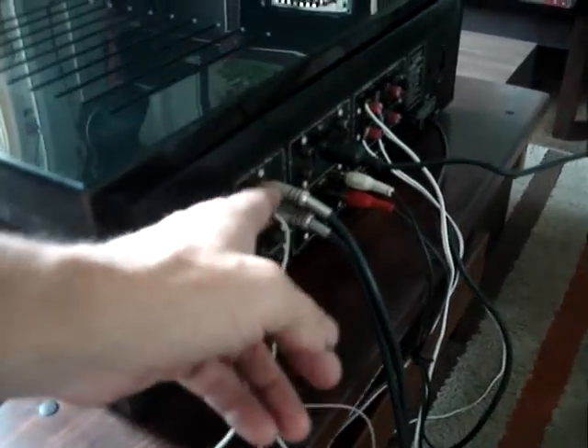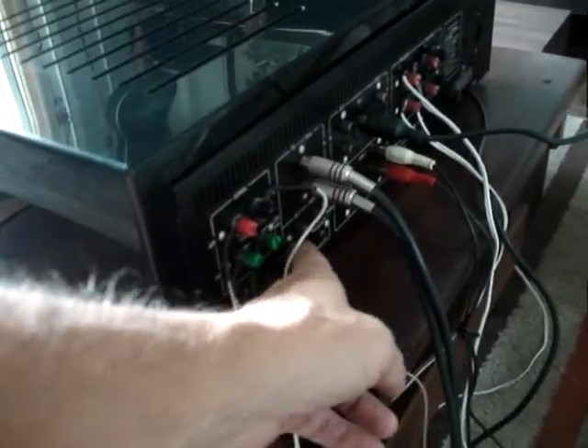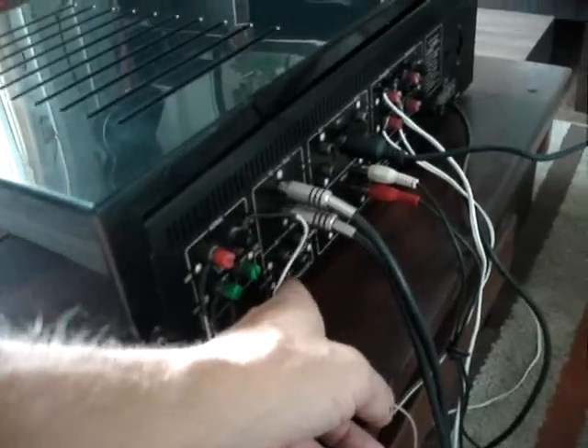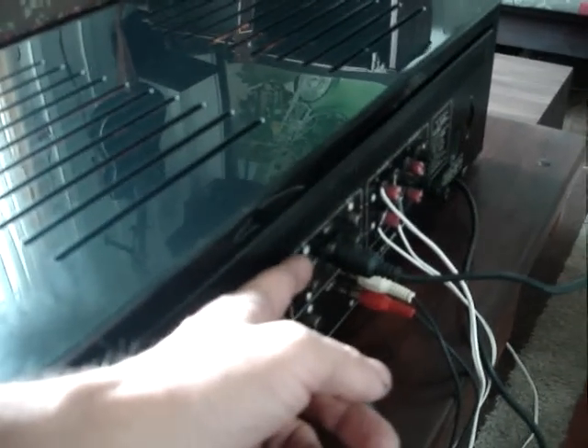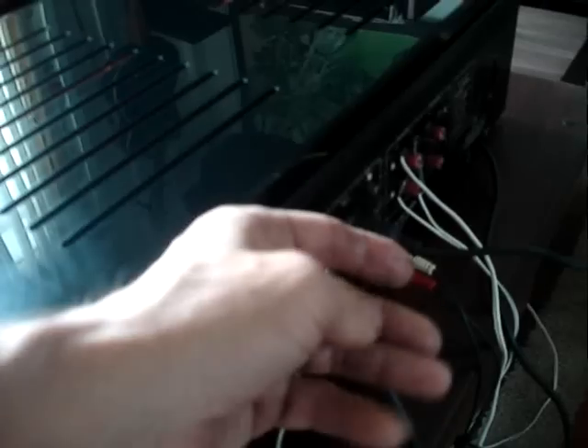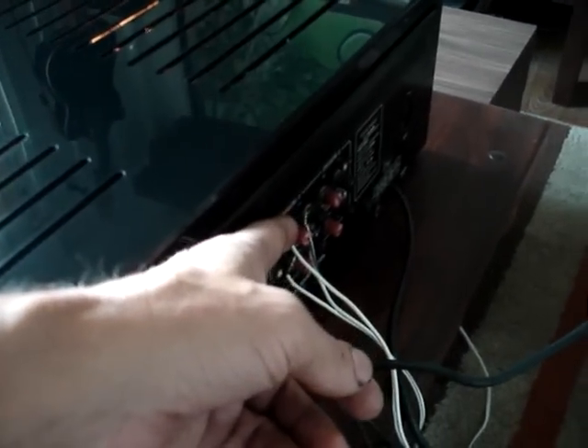Antenna input. Turntable input, phono. Input for preamp, cartridge or mixer. Equalizer. Auxiliary input 1. Auxiliary input 2, both with in/out. Output for 4 speakers. Voltage switching 110/220 volts, manual switching.